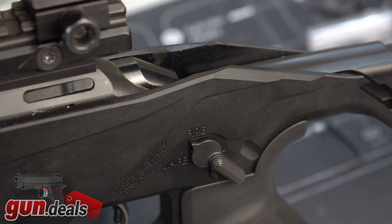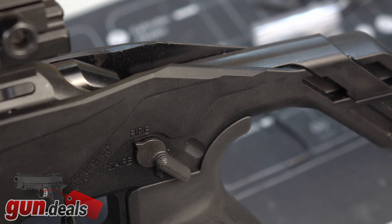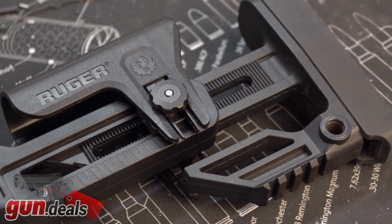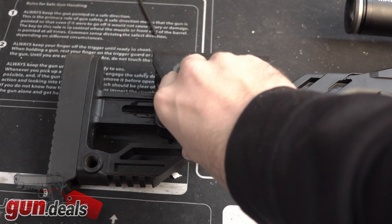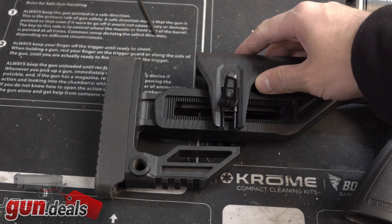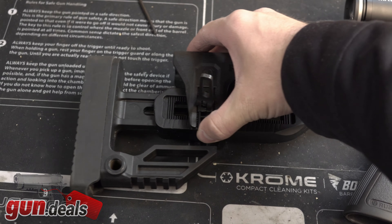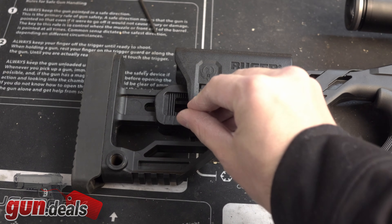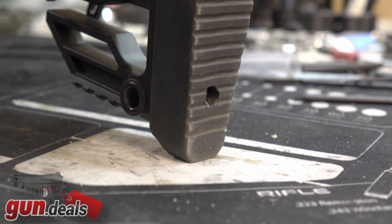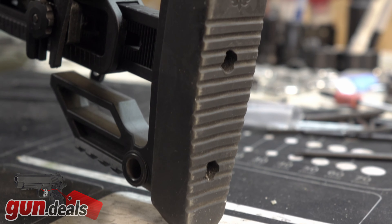Moving back, it is not a folding stock, but we do have adjustable length of pull anywhere from 12 inches to 15 and a half inches — almost four inches of variation, so it fits basically everyone. You also have an adjustable cheek riser that gets very tall and is very easy to adjust. You can go basically in line with the rail itself or have it very low depending on preference. You also have a very nice rubber butt pad, two QD inserts on either side, a little bit of Picatinny on the bottom for a monopod, and a nice long flat section in the back for a bag rider for ultimate precision shots.